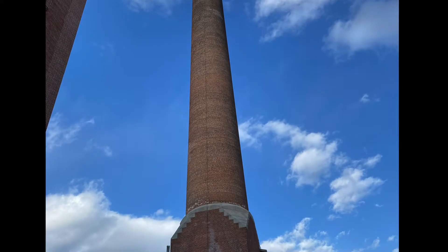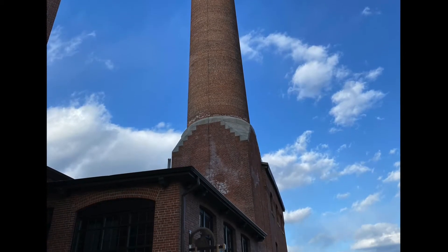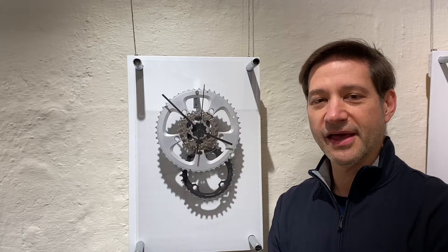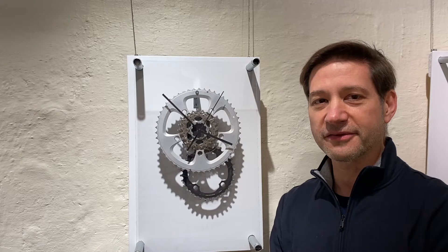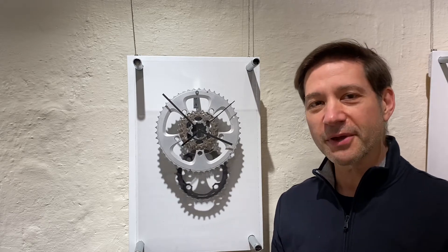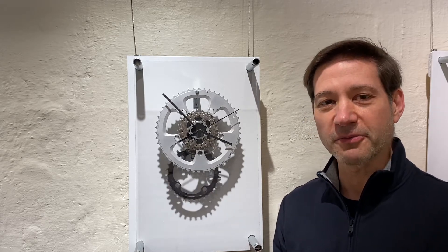We're back at Upcycle Time at the Charles River Museum of Industry and Innovation. I'm David Shane, and the last video highlighted the clocks I've made from recycled auto parts. Now we're going to get into my recycled bicycle parts.